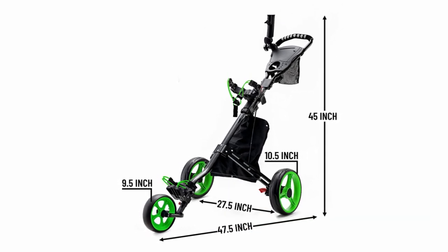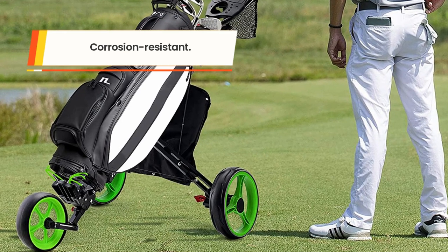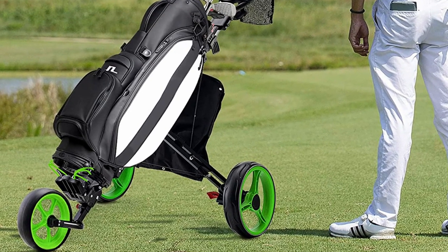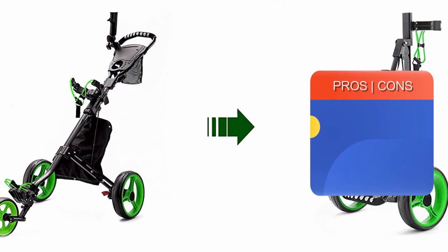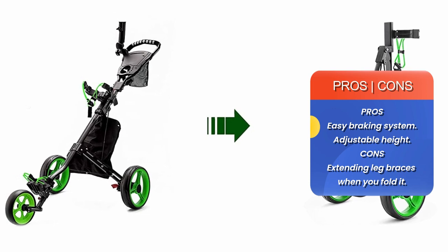This versatile cart can hold multiple bags and comes with several holders to fit personal items. It is a durable cart with corrosion-resistant paint to prevent rust and corrosion, and is solid with a super load-bearing capacity — supporting up to 33 pounds of weight.